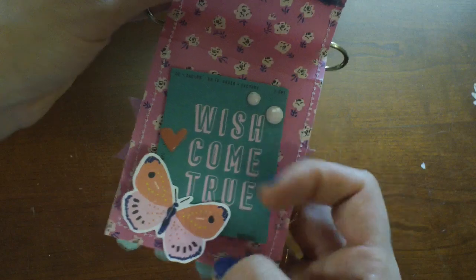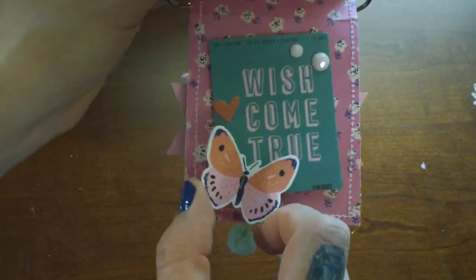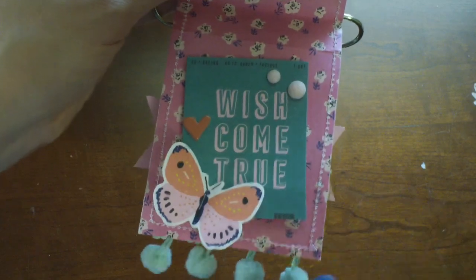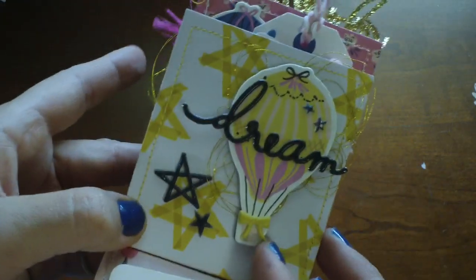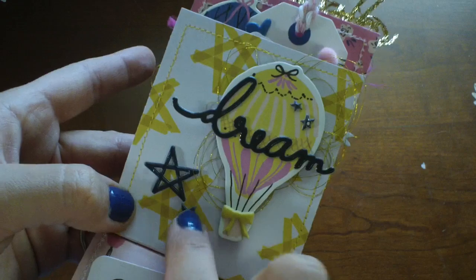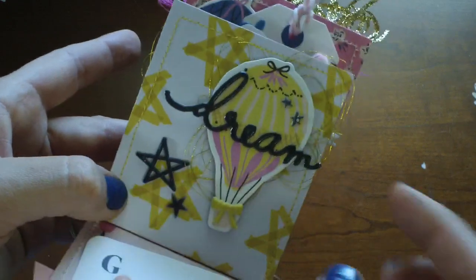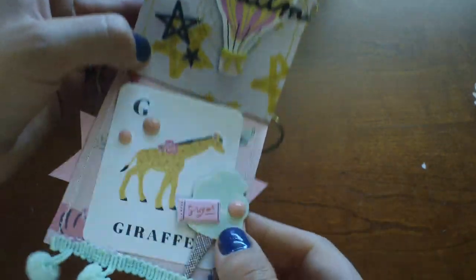This one I kept pretty simple because the pattern paper is so gorgeous. This is a little butterfly from the ephemera pack that I just popped up. Another cute page with the hot air balloon and the words — kept that really simple with some of these. I think these are Bella Boulevard, but Alicia uses this too. And some more gold thread. Again, I stitched on every page.